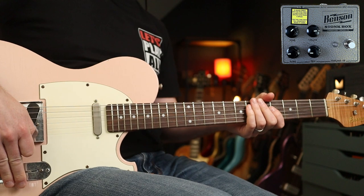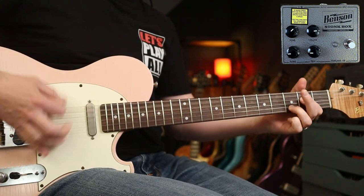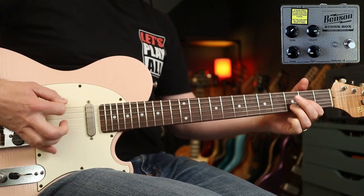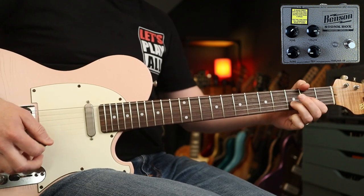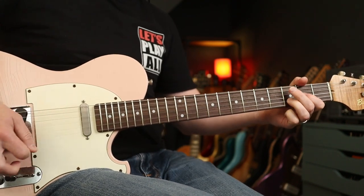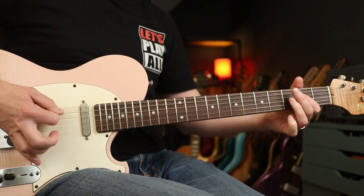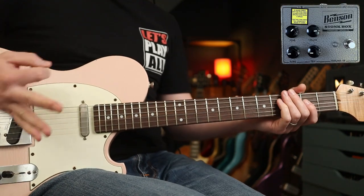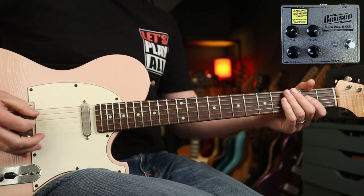Same tone with single coils on the bridge pickup. My clean tone is much bassier and warmer. So with the combination of the filter, the trim and the tone, you can shape that tone nicely.